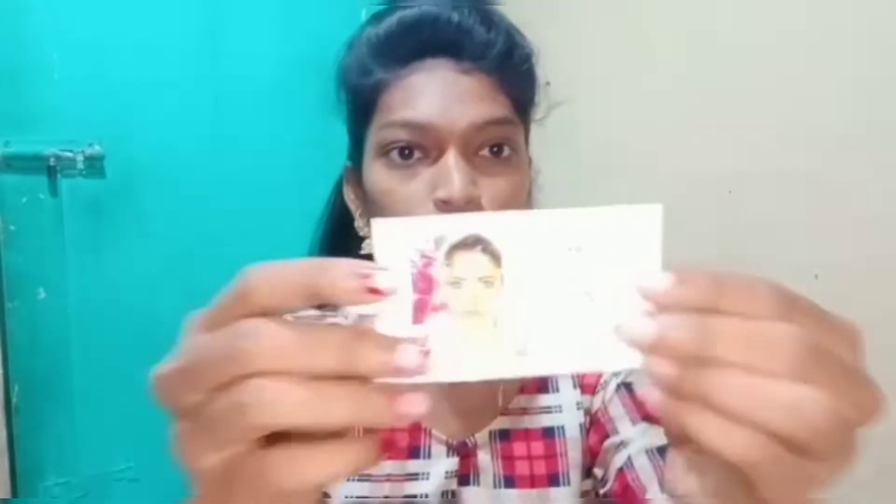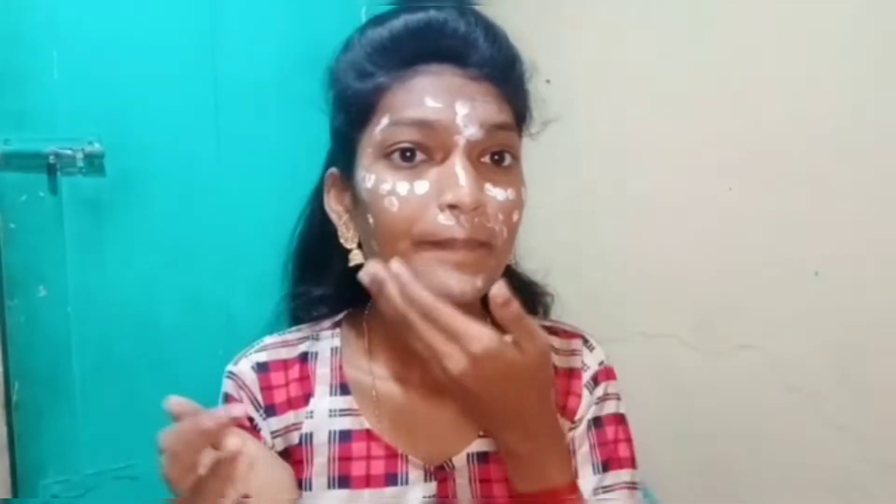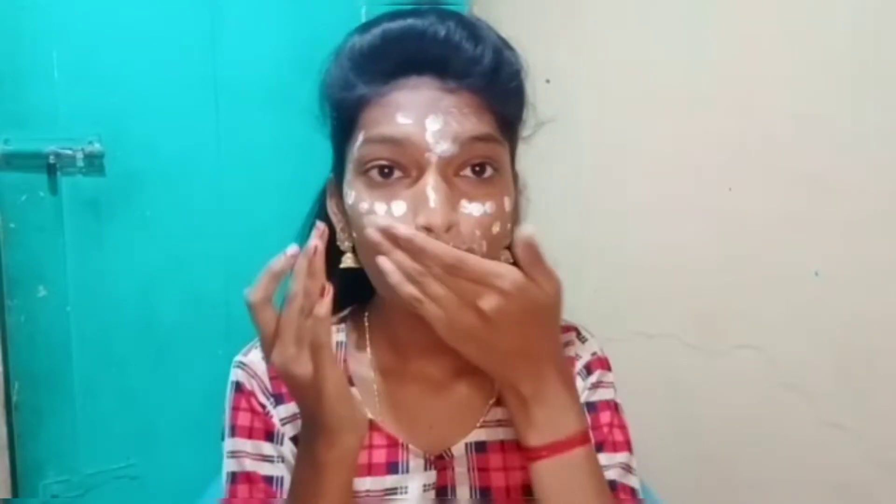I am going to use the foundation on my face. I will apply it for a couple of minutes and then try it on my face for a natural daily look. I am going to blend it on my face.